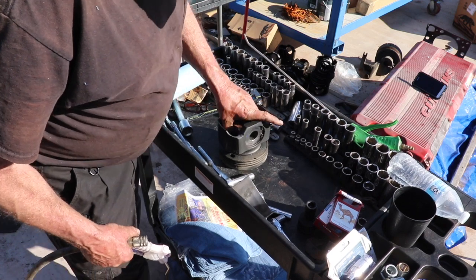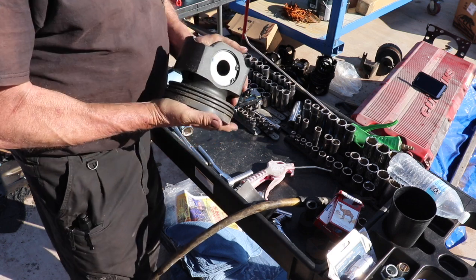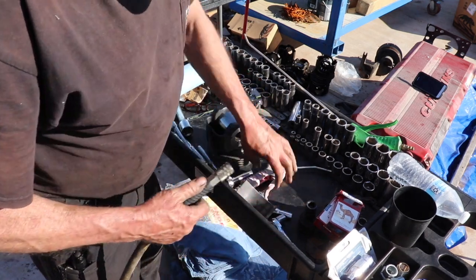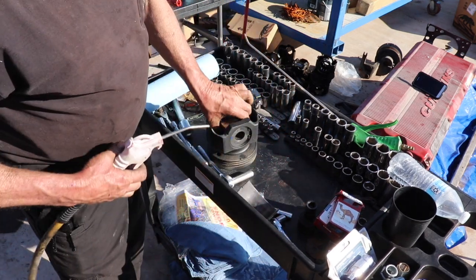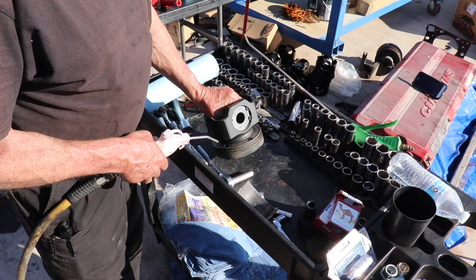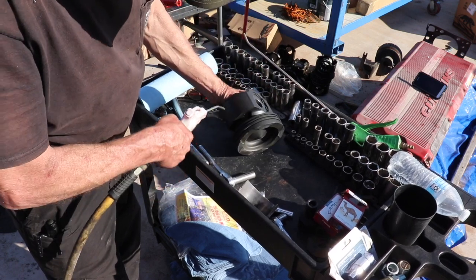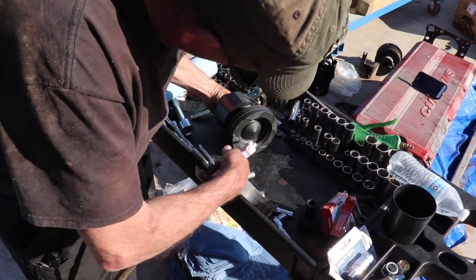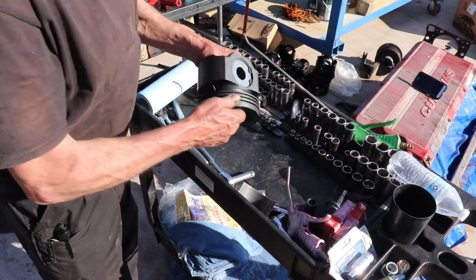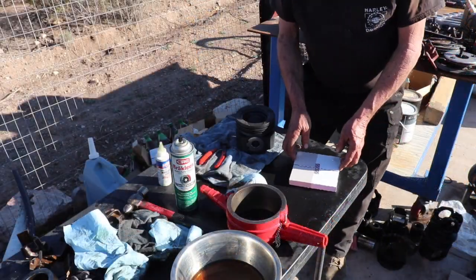So when you first get these pistons out of the piston kit — which I got from PAI through ATL Diesel — you can see there's a bunch of cardboard shavings and whatnot on here. So you're going to want to go ahead and clean all this out. I just basically use an air gun for that. We just basically want to get all the debris off of the piston before we go ahead and start putting rings on. That's really all it takes because these aren't pre-oiled or anything. So let's go ahead and get some rings on this piston.